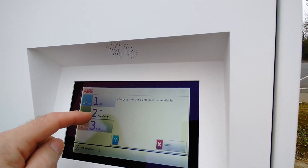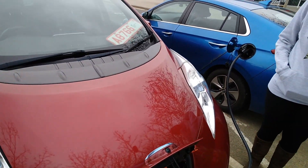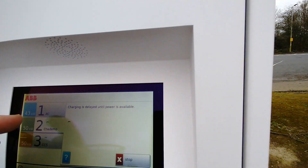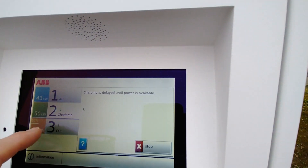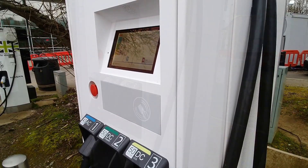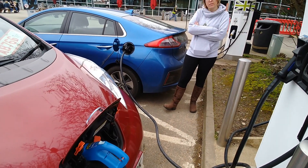So yes, it looks like we are getting a connection on both of them, but we don't have any charging lights on yet. Charging is delayed until power is available - so while we're connected to two cars, it's not going to charge the Leaf until the other one's disconnected. They're not doing two-vehicle charging yet.